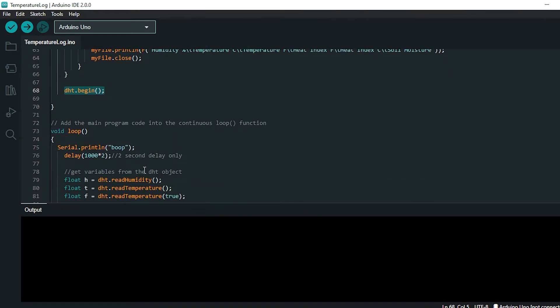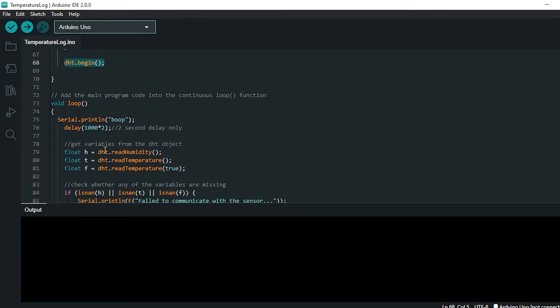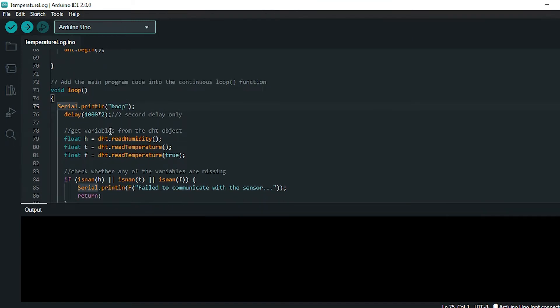The void loop function runs over and over continuously as long as there's no error or power loss. Initially I'm just sending a signal to the serial monitor — not attached while it's on the plant — just to confirm we've reached the loop portion of the script. Then every loop starts with a two-second delay, giving a little time before writing moisture, temperature, and humidity to the SD card.